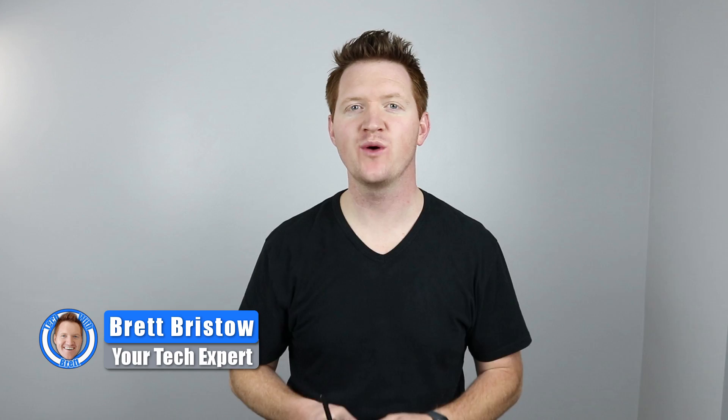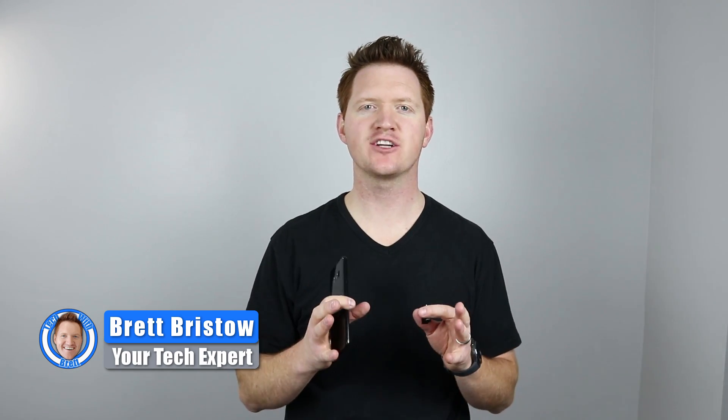Hey everybody, welcome to Tech with Brett where I help tech work for you. In this video today I'm going to show you how to transfer everything from your old phone to your new Samsung Galaxy S8 using the cable that comes right in the box. This will work from older Android phones, flip phones, and even iPhones.